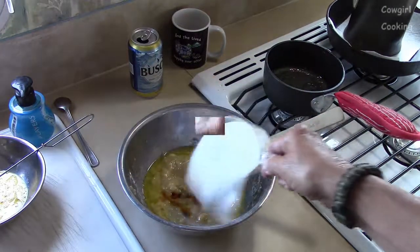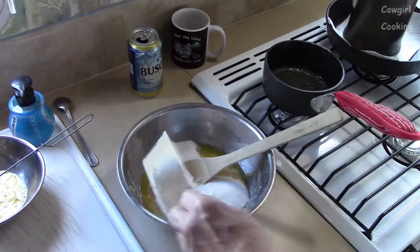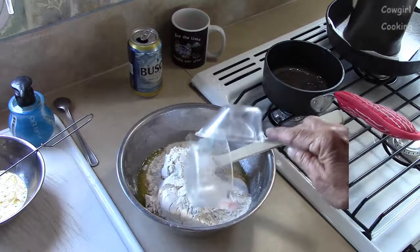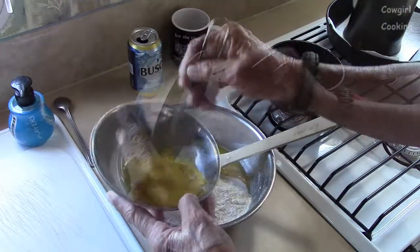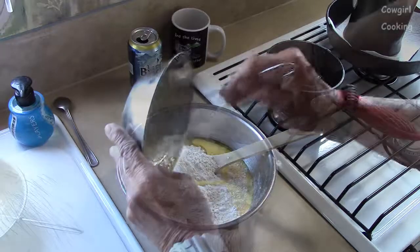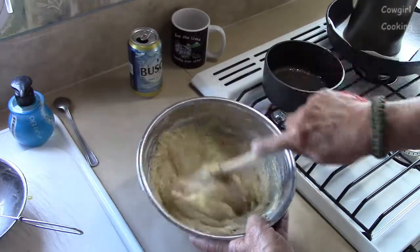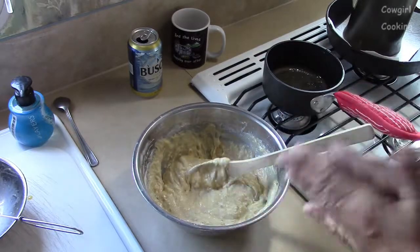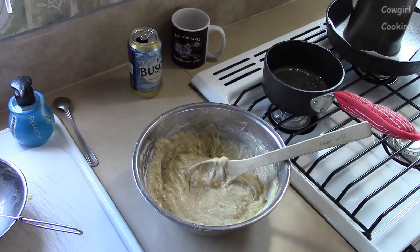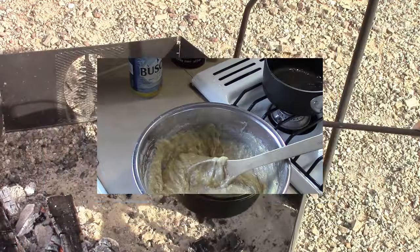Add three-quarters cup of sugar, a half cup of flour, and one beaten egg, then mix it well. Grease an eight-inch Dutch oven with butter and pour the batter into the oven — we'll do that here in a second.